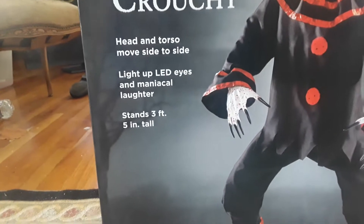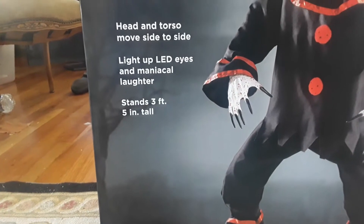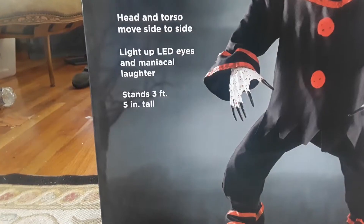Head and torso move side to side, light up LED eyes and maniacal laughter. It stands 3 feet and 5 inches tall. Here's the side, the back, the other side, and the front.